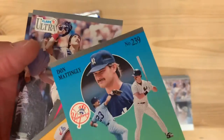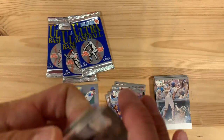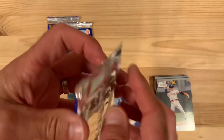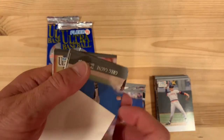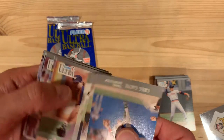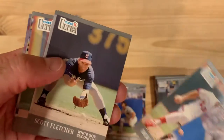Don Mattingly. Let's see if that one goes to my buddy Paul. My buddy who is also doing some of these card openings — he sets those Shawon Dunston's aside for me and I set those Don Mattingly's aside for him. Because we're cool like that. Good shot of Greg Gagne there, flying through the air. I love whenever they capture those guys on the double plays. Always very cool.